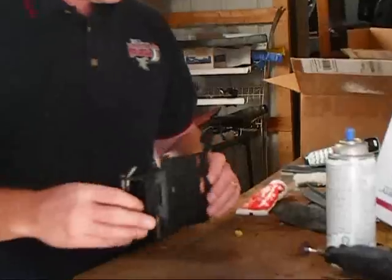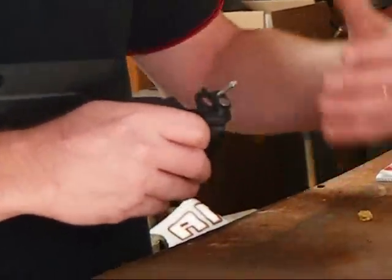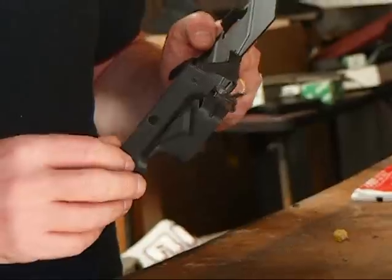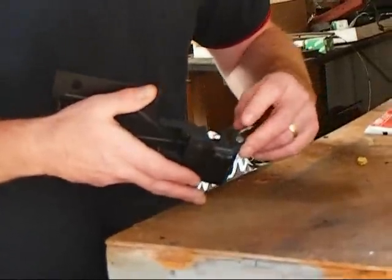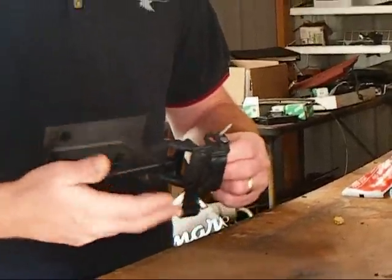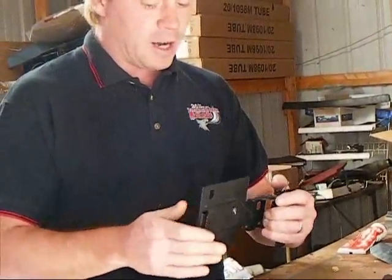We've taken off the fuel door assembly — this latches onto the driver's side tail light lens and is held in by two bolts. You remove the tail light from the car, undo those two bolts, and the whole unit slips out. From the factory, there are two push pins installed right here and they either break or wear out and fall off.